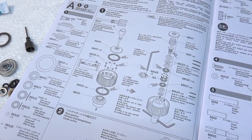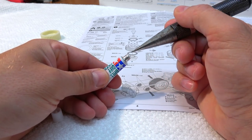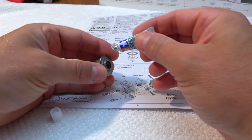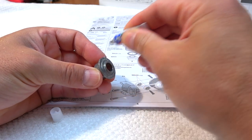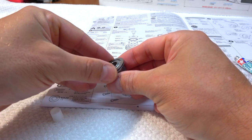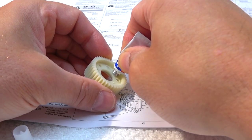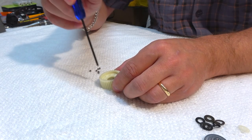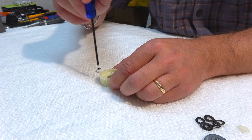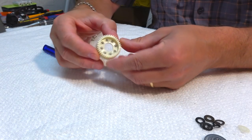Step 1 is the build of the rear ball differential. Included is a special grease for ball differentials. I add some grease on the parts shown in the manual. Now I can insert the bigger balls into the diff gear. My hex wrench is a bit magnetic and the grease on the parts helps to keep the balls in place.